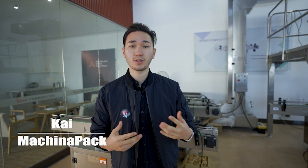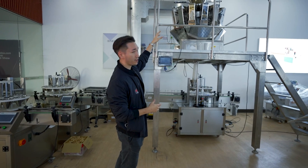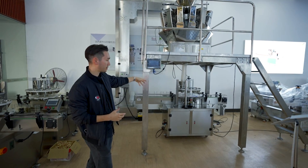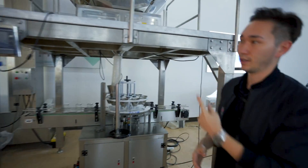Hey guys, this is Kai from MaschinePack. We provide customized and automated packaging solutions for your cannabis business. Today in this video I'm going to give you a brief overview of our automated weighing machine which you can see over here. We have the filler on the top and then on the bottom we have a conveyor belt where each of these packages or jars getting filled up. Let's have a look inside or upstairs to see how everything started.